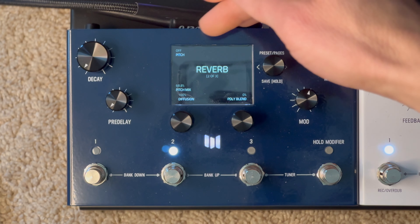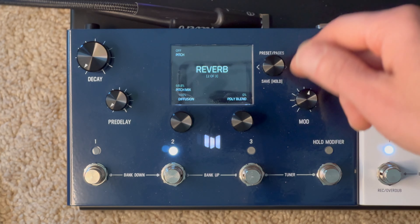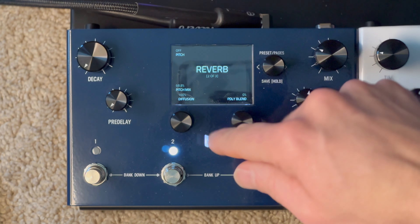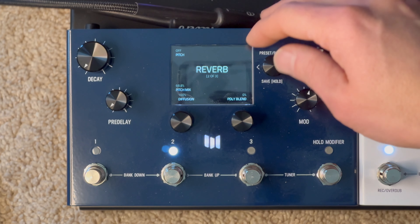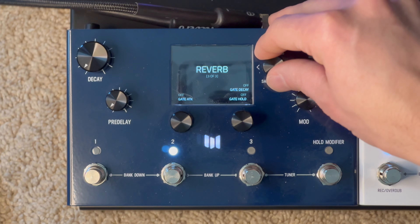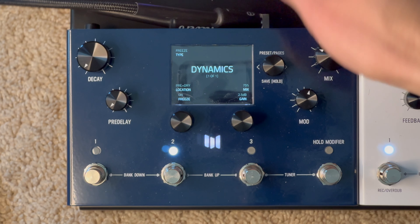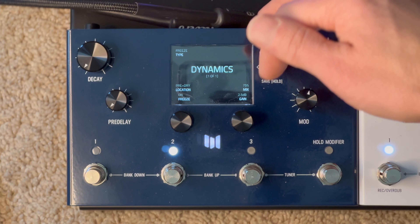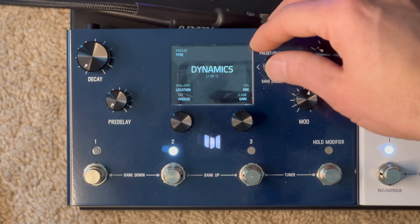Reverb page 2: pitch is off, so really a lot of that doesn't matter, but just so you know — pitch mix is at 68%, diffusion at 100, poly blend at 0. Page 3: all the gate stuff is off. Moving on, the dynamics — I have the freeze type on, in the pre-dry location, mix at 75, and a gain of 2.5 dB.